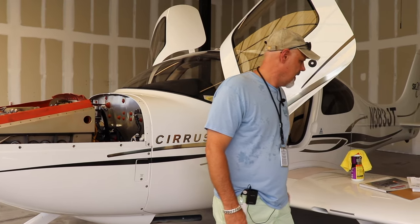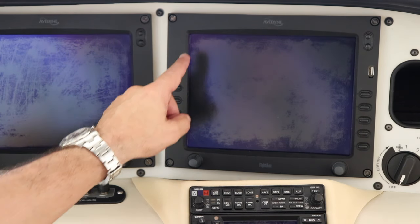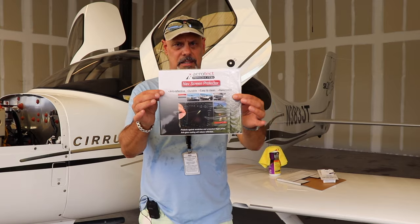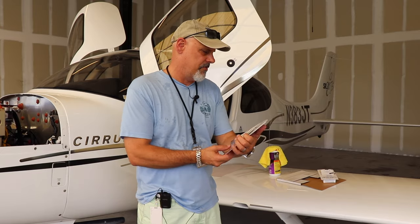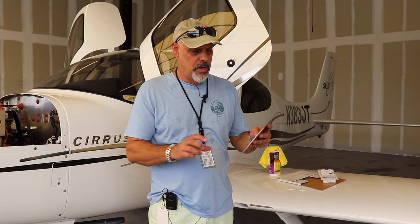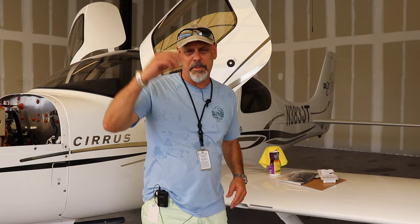Today, while I've got nothing better to do because the plane won't fly, I decided I would be cleaning the IFD and MFD screens. I'm using Aerotech screen protectors — I'll bring this in close so you can see. I found these online. My lovely wife Debbie and I will be cleaning the screens and putting on the screen protectors.